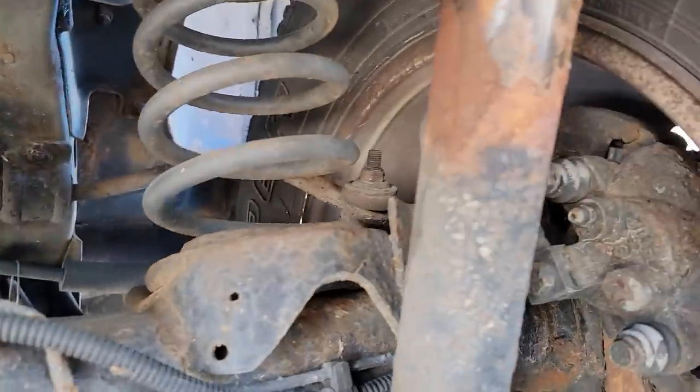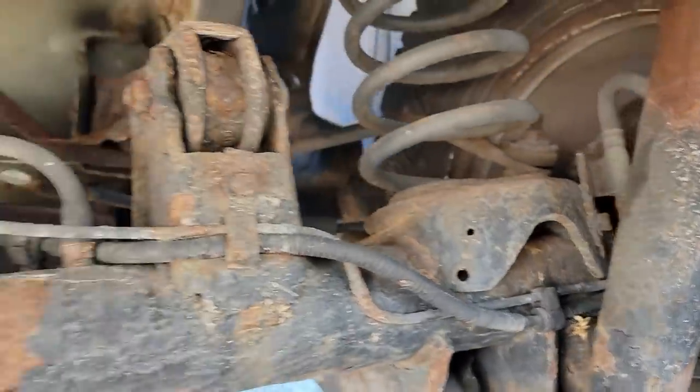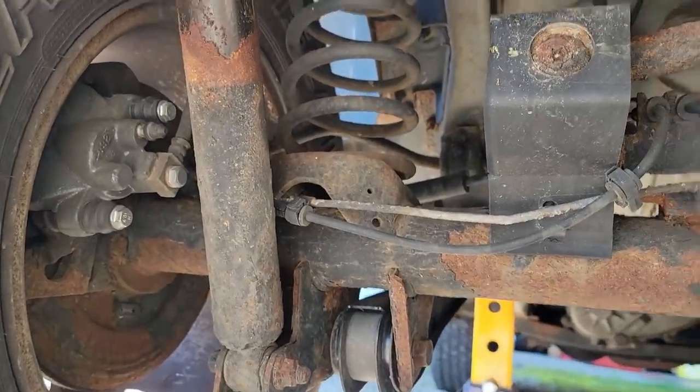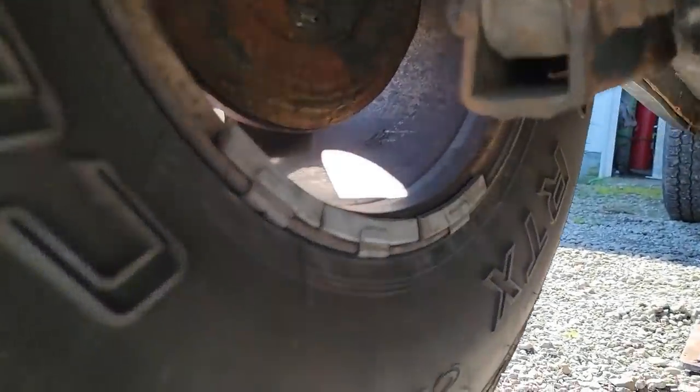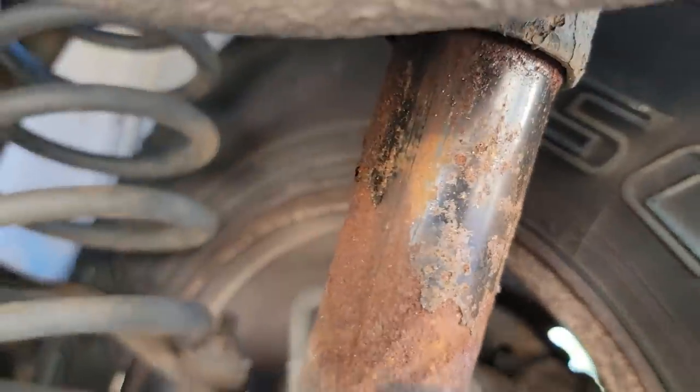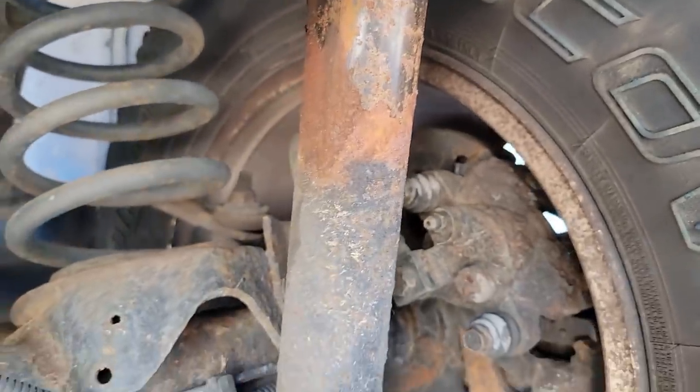Doesn't matter. I'm not a fan of these Jeeps - the back end rides like crap. It always feels like the rear end's washing out from under you. I think one of these shocks was leaking - or both of them. So we're going to try and remedy that.